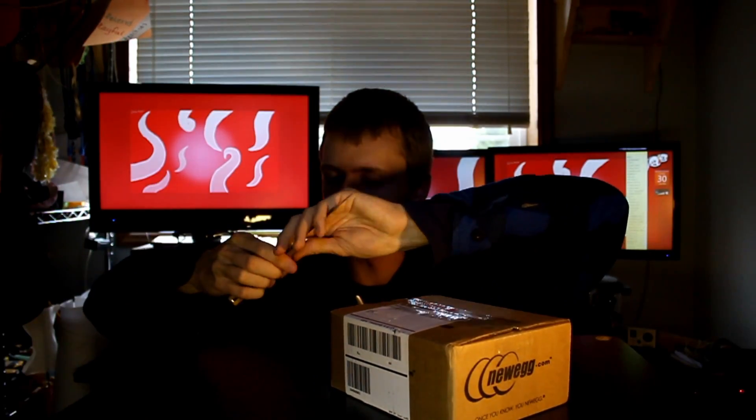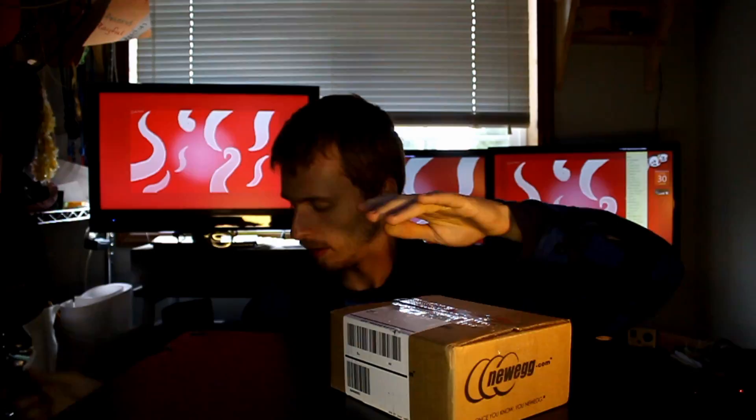Okay, so we're gonna be unboxing now — let's see what we got. Go slow so I don't cut myself.